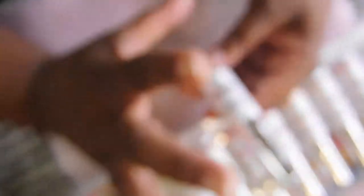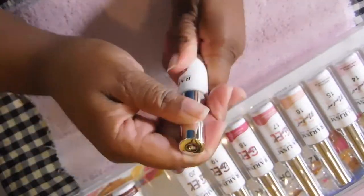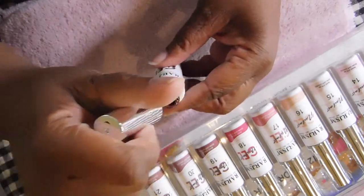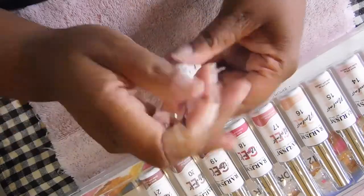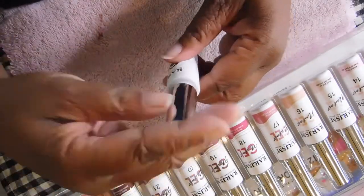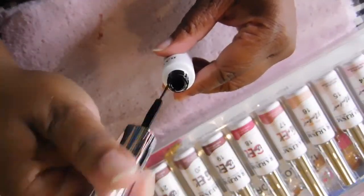Number twenty-one is a darker brown. I'd say this is like a milk chocolate. Then there's a darker brown — very pretty, very rich. The next color is a very very dark brown. And then we have black. So yes, a very nice fall collection with lots of browns and nudes.